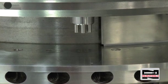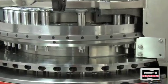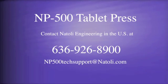You can move on to the next station. Today we showed you how to install tooling one station at a time. Generally, when you install tooling, you install all your dies, torque them down, then all your lower punches, and then all your upper punches. With practice, it can take approximately three to four hours to load a set of multi-tip tooling. Contact Natoli Engineering in the U.S. at 636-926-8900 or email np500techsupport@natoli.com.